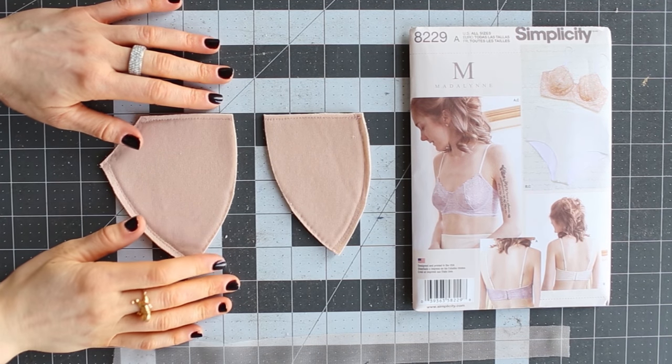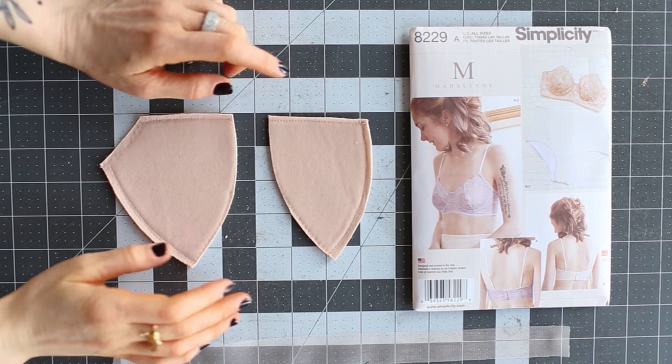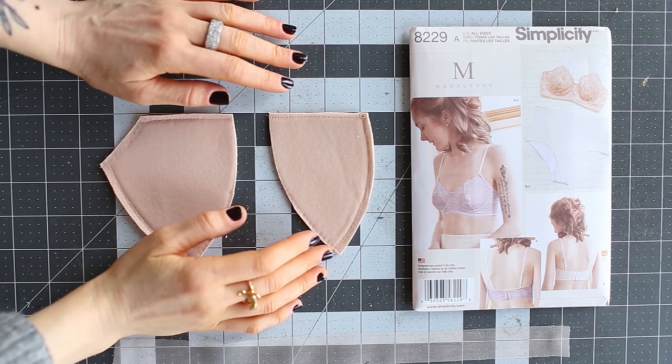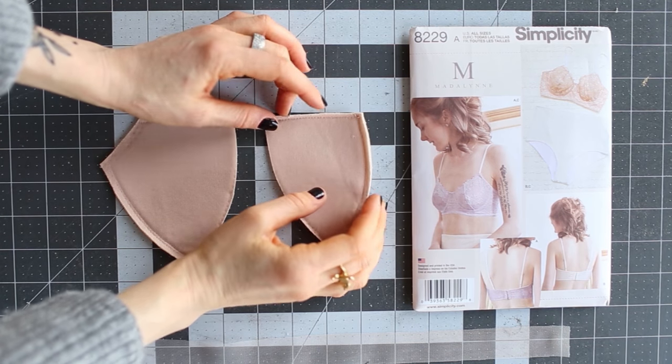Hey guys, today I'm going to show you a quick tutorial on how to finish the top edge of a foam cup. It's not necessary since foam cups don't fray — you don't technically have to — but sometimes it's nice to have a clean finished edge, which is a binding.